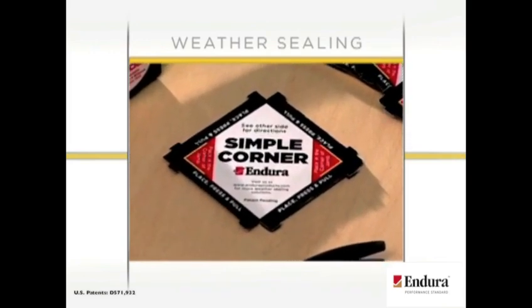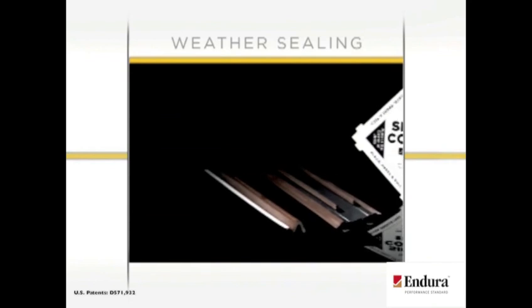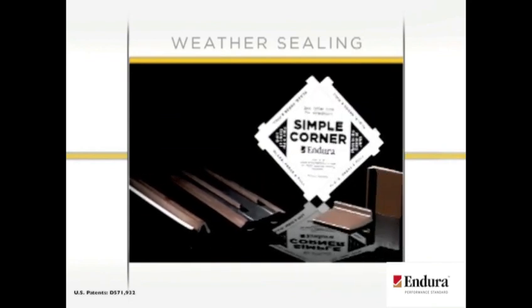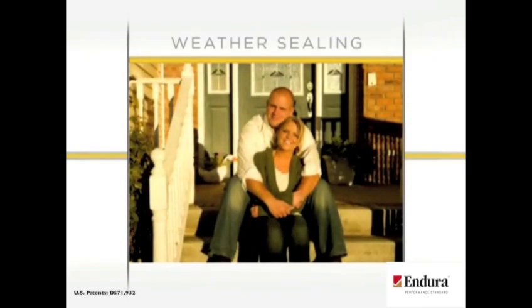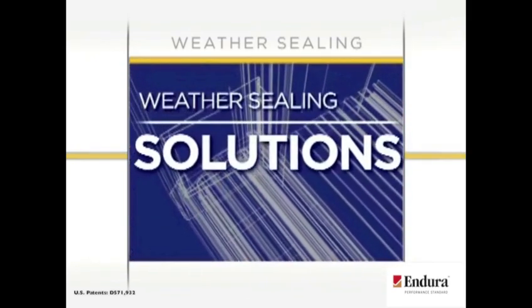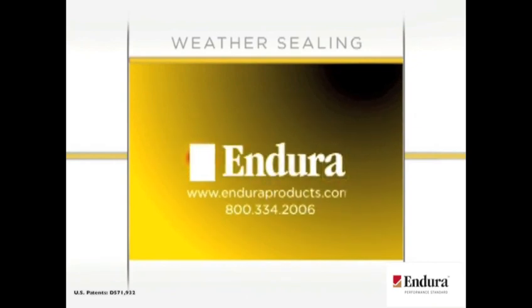Designed to keep weather out, Endura's weather sealing components are your real-world solution to creating comfortable, well-protected homes and satisfied customers. Put superior engineering to work for your business today. Contact your local dealer and ask about Endura's line of weather sealing products and other leak-proof solutions for exterior doors.